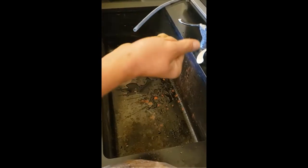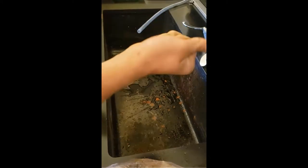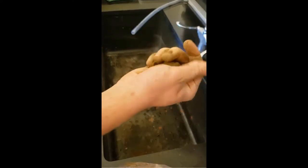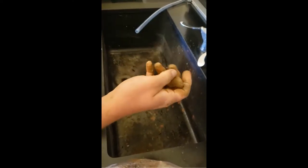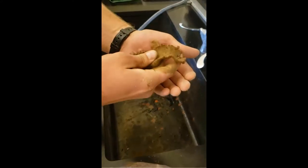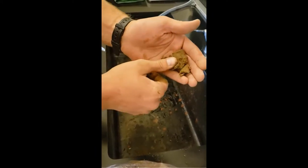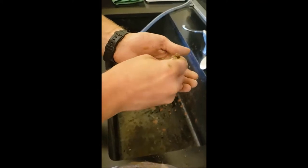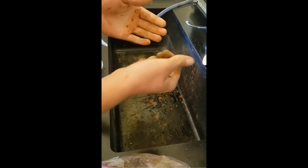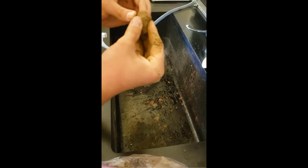You just kind of have to practice with soil texturing — it takes time to get to know how to do things correctly. Adding a little bit more moisture. Again, doing the same thing. That's forming about an inch ribbon, about the size of my thumb. There's a flow chart you can follow, and depending on how big your ribbon is, it'll give you a certain kind of soil texture to look at.